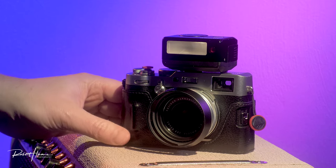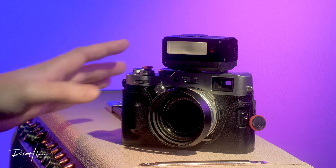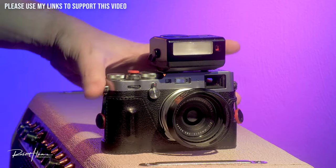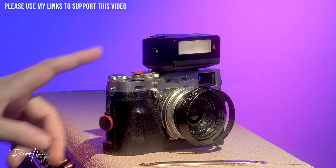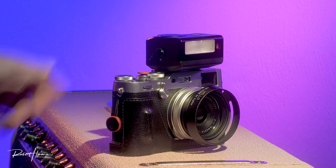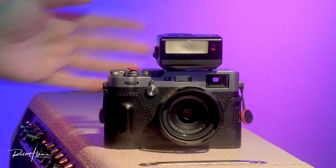I'm going to share with you my creative journey with this camera and what I've learned through using it over the years. But first, let's have a look at what the camera actually is. If this sounds fun, like and subscribe — it costs you nothing and it helps me immensely.